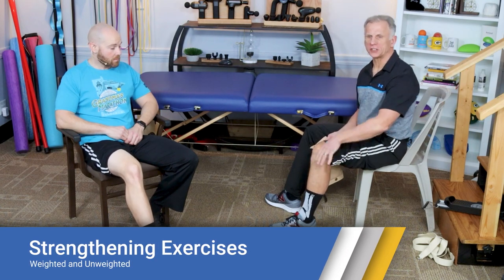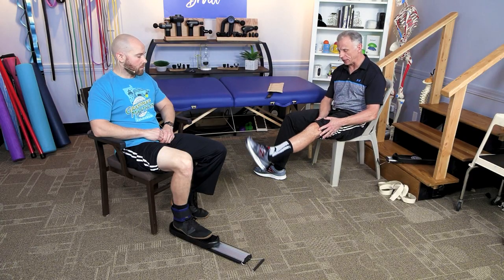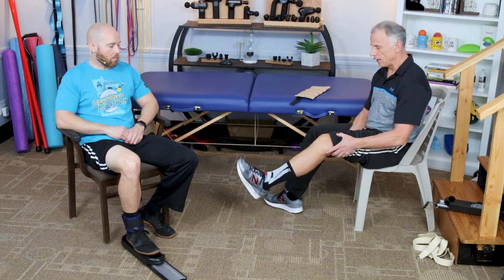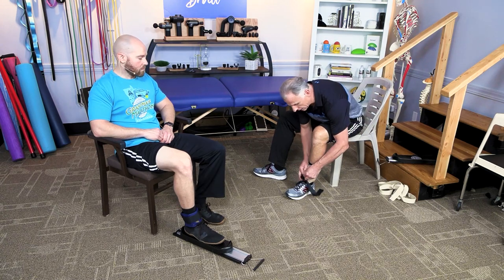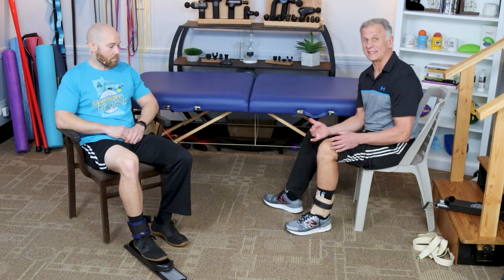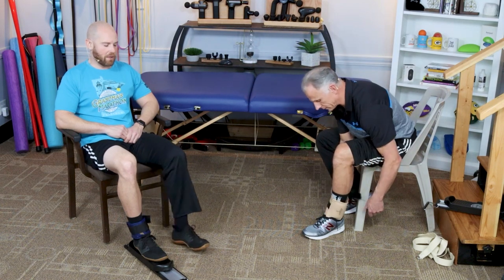For basic quadriceps strengthening, simply kick out as high as you can and lower slowly — meaningful and slow, hold it, then go back down. That's one rep. You'll notice a big difference versus short, cheating reps. Do three sets of 10. If that's too easy, add an ankle weight — even a winter boot or heavier shoe works; it doesn't take more than a couple of pounds to make a difference. Another way to make it harder is to hold the top position for three seconds to get isometric strengthening.